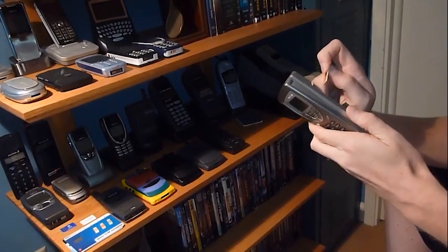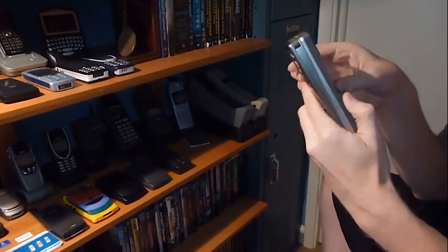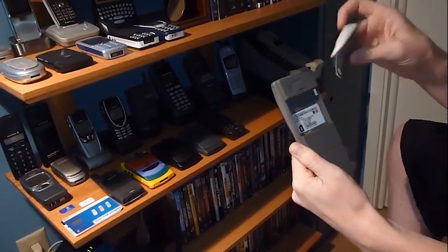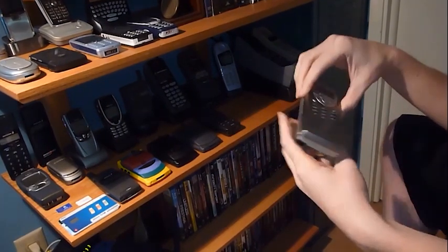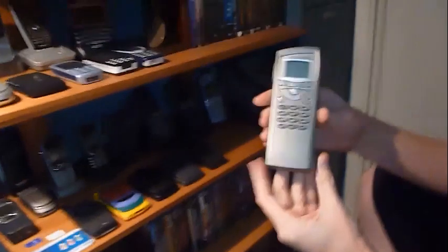Got the SIM card — got to seriously pry that off. Pop it in. Battery goes in like that, and then we go here to power. Things power it up.